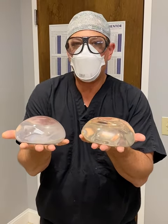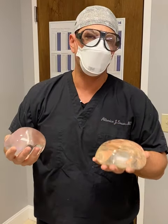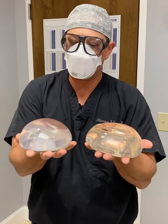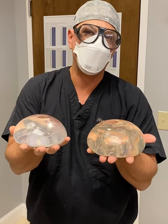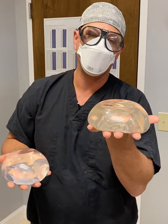So depending on whether you have a narrow chest, wide chest, or a long chest — depending on your particular dimensions — either one of these would work better. Here at Sarasota Surgical Arts, that's the reason why we try these on, because there's no way to tell until you actually try them on and look at them to see whether you like the look of one or the other.